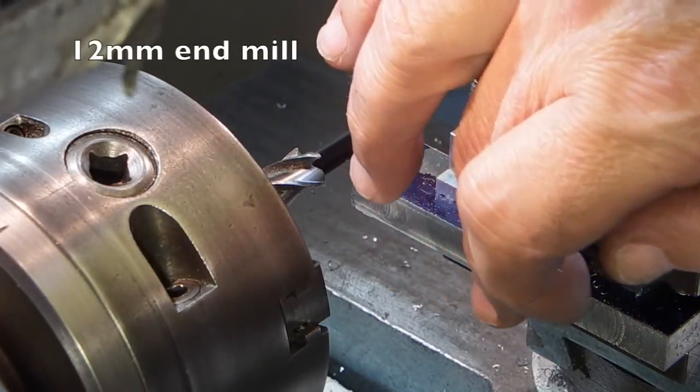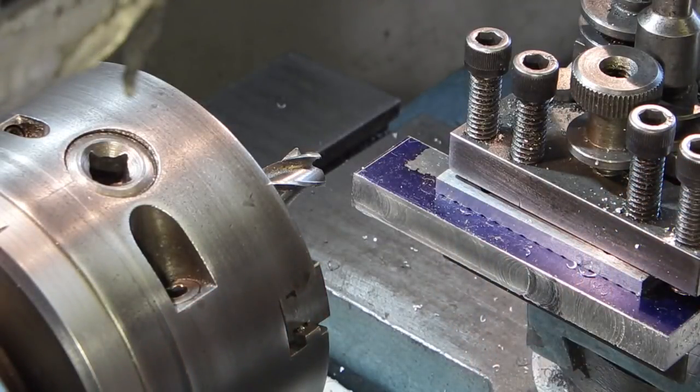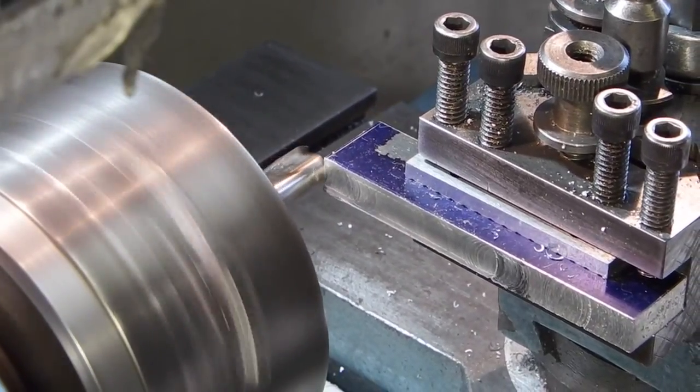I've changed the fly cutter to an end mill with four flutes. So I've roughed it out and now I can get a better finish on there. I've set the aluminium to the centre of the cutter.